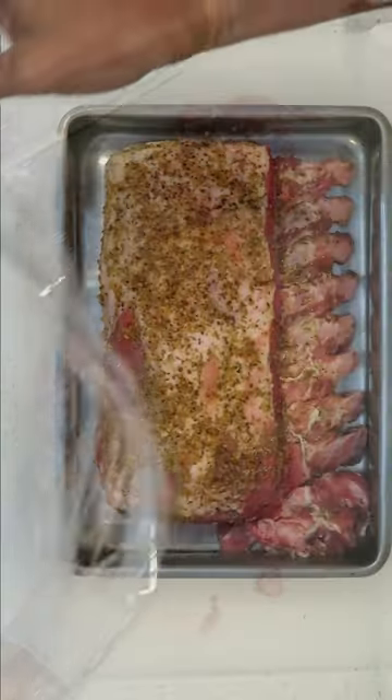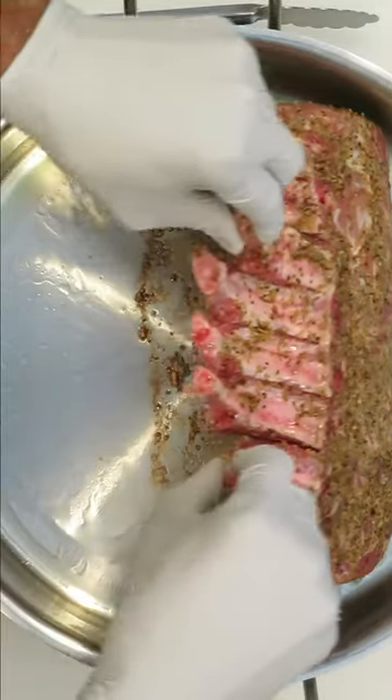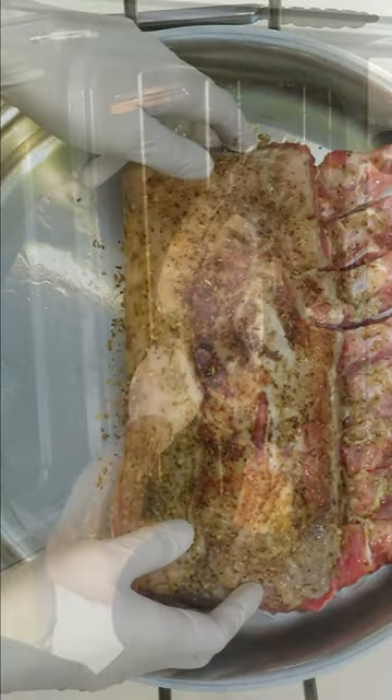Refrigerate for 24 hours, and after 24 hours it looks like this. Then after that, you're going to sear it on a medium-high skillet — sear every single piece of this meat: front, back, and the sides.